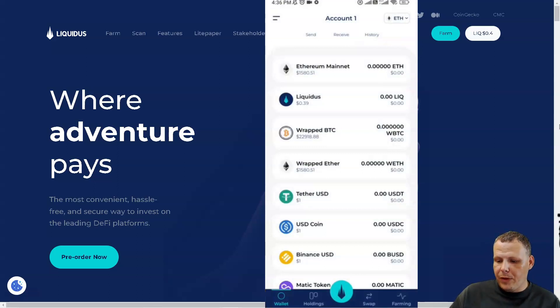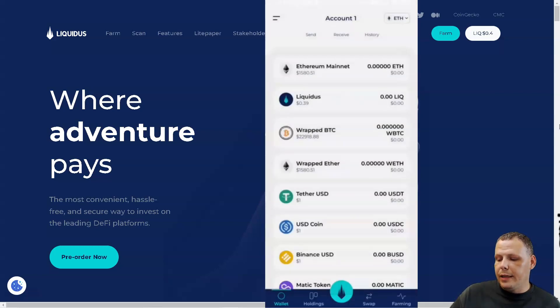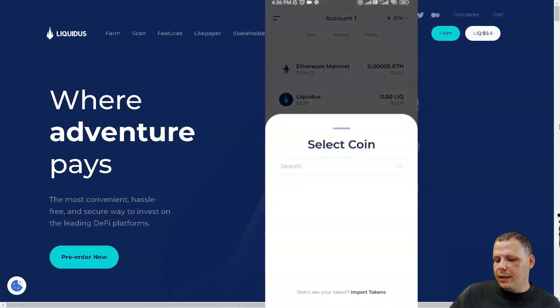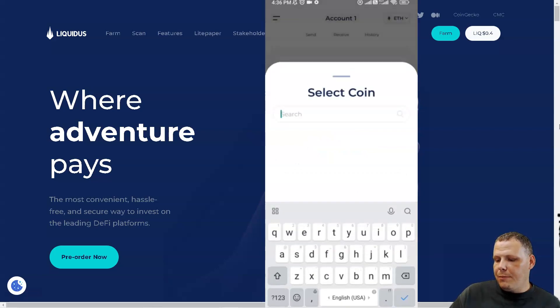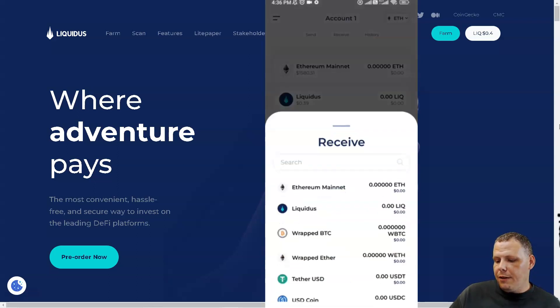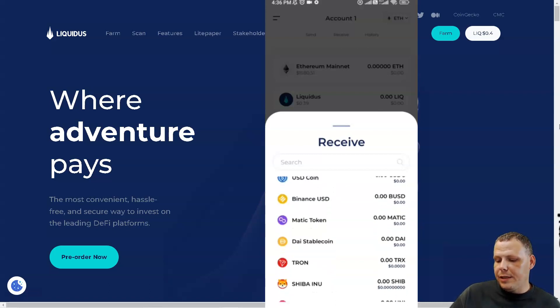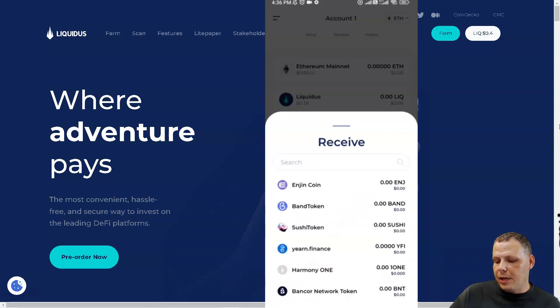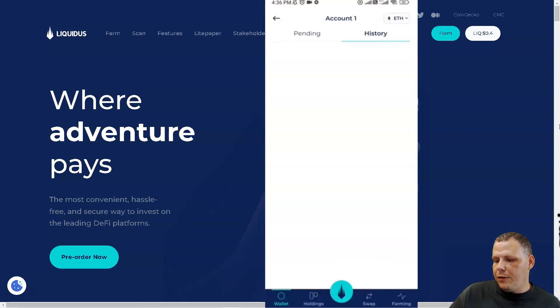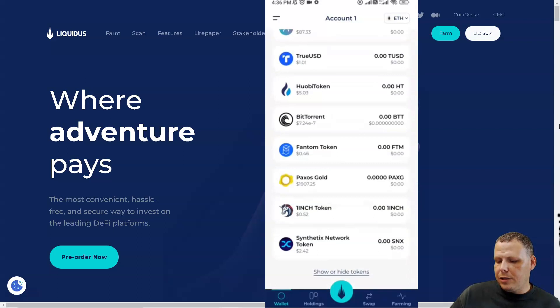Back to the main menu — I'm on the Ethereum network. You can switch between Ethereum Mainnet, BNB Smart Chain, Cronos, or Polygon. If you want to send, click Send and search for the coin, or import tokens. For receiving, you can receive Ethereum, Liquidus, Wrapped Bitcoin, Tether USD, USD Coin, Binance USD, MATIC, Sushi Token, and more. You can also view your transaction history, including what's pending.